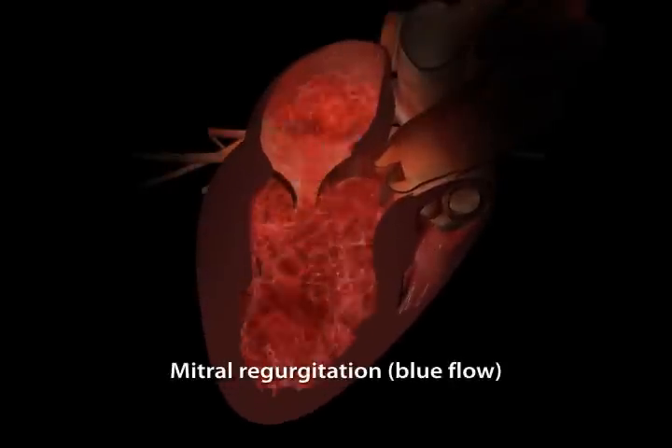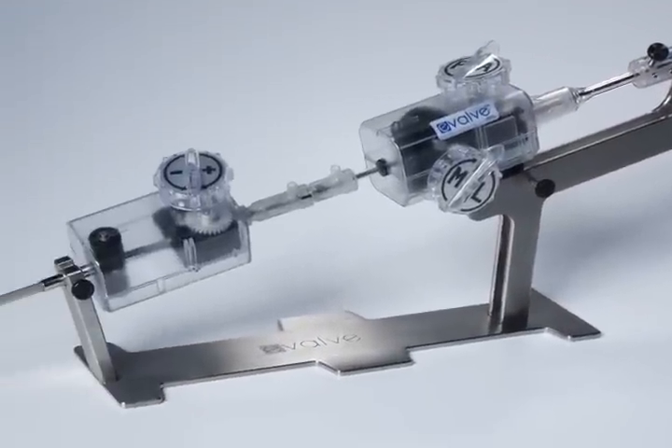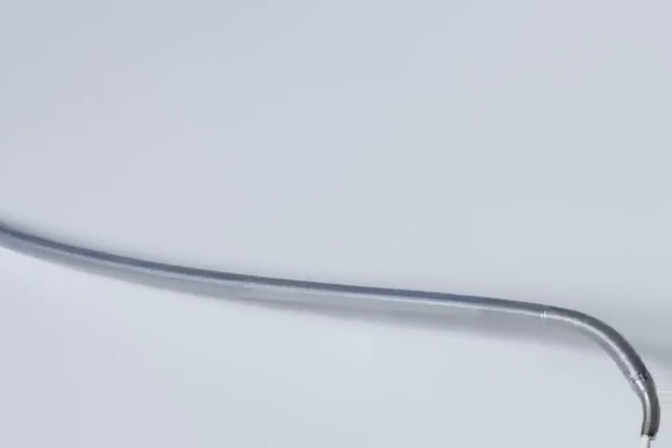The blue flow filling the left atrium illustrates severe mitral regurgitation, or MR. The percutaneous mitral repair system consists of catheters and the MitraClip device.